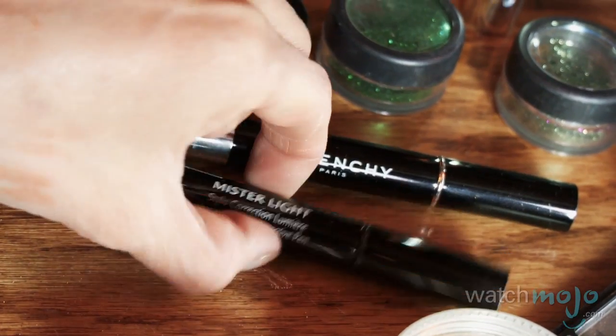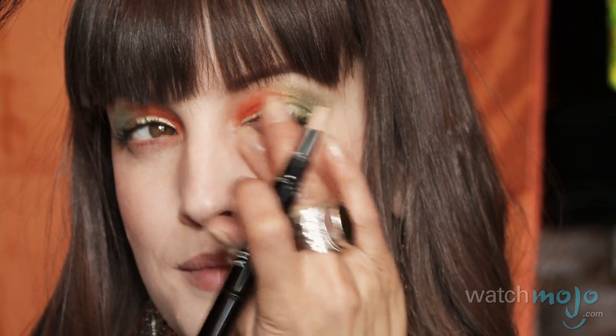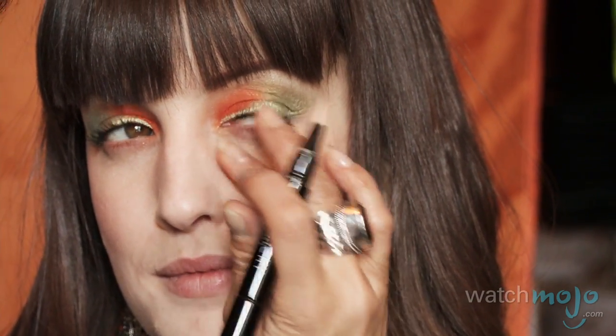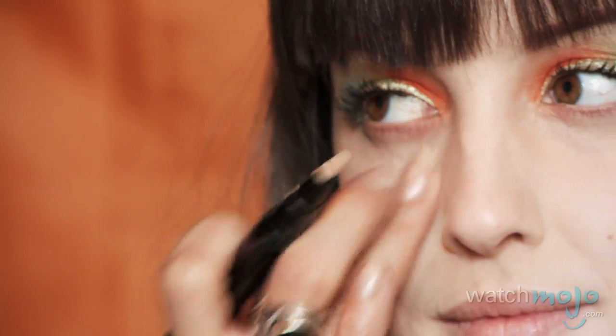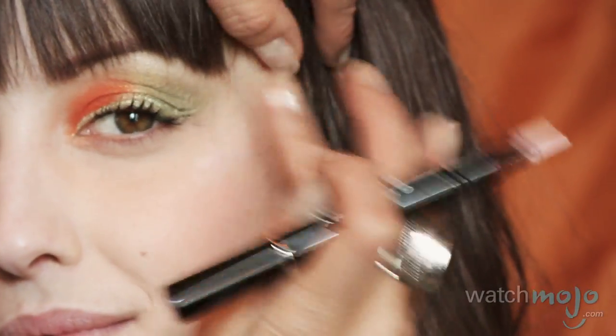Now we can start going downwards. We're going to highlight underneath the eye in case anything was a little smudgy — just clean that up with a Q-tip. We're going to go in with Givenchy's Mr. Light right into the inner corners of the eyes to clean it up and take away any dark circles. Then from Mr. Light we go to Mr. Bright, also Givenchy — same idea, it's in the brush. We're going to use that at the top of the cheekbone as our highlighter.